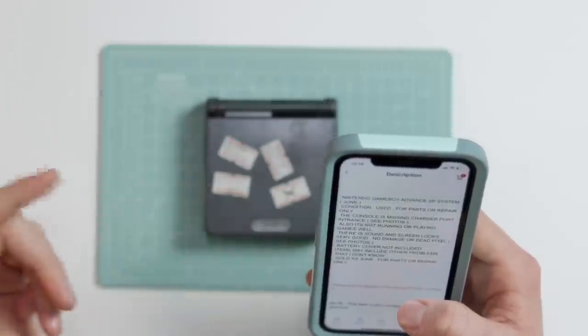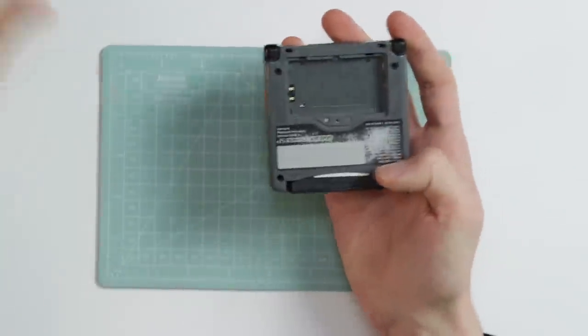Not often do we actually delve into re-soldering parts and fixing traces on the channel, because a lot of the time Game Boys don't need this sort of stuff, but this one definitely does. If we scroll down and read the description, it says: Nintendo Game Boy Advance SP system junk, condition used for parts or repair only. The console is missing the charger port, it's not running or playing games well. There is sound and screen looks very good, no damage or dead pixels. Battery cover not included, nor is the battery. But what was included was a game called Mr. Nuts.